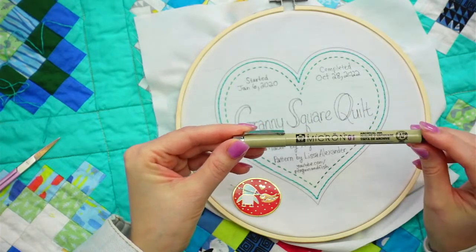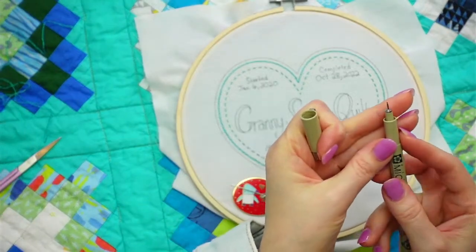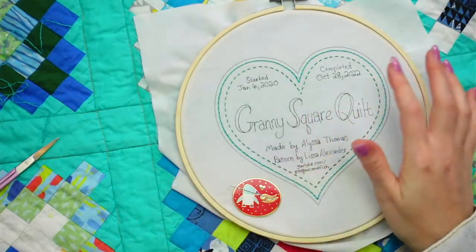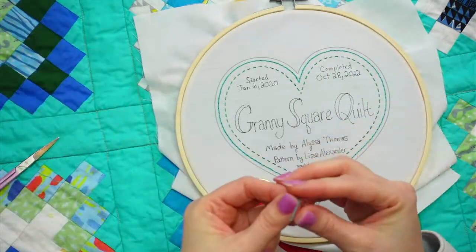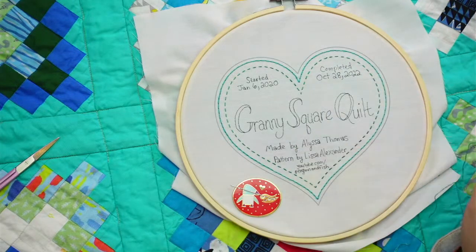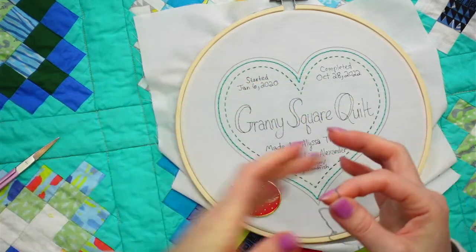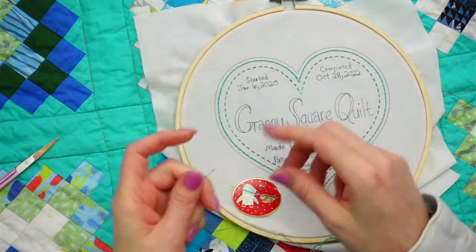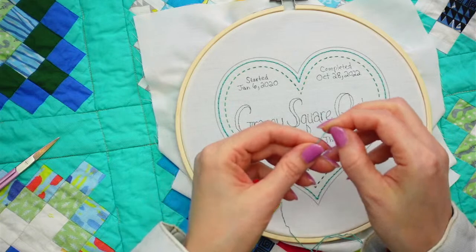I used one of these Micron pens - these are archival permanent markers that are really thin. This is a size 01, which is what we carry in the shop. It's so thin and that's how I got just really nice lines. This should stay permanent, so even if it goes through the wash a bunch of times it should be good. Even if it starts fading after like a thousand washes, it's not going to creep up on you - you can just go over it again with the marker. But I might just leave it as is because there's so much type.